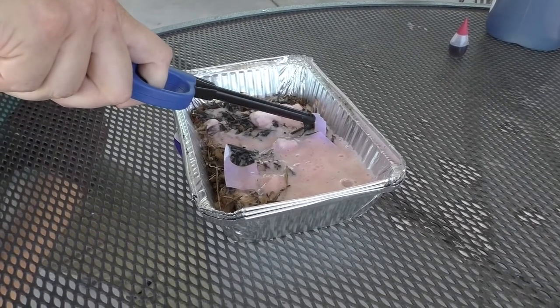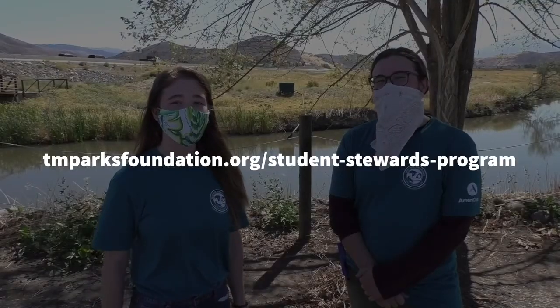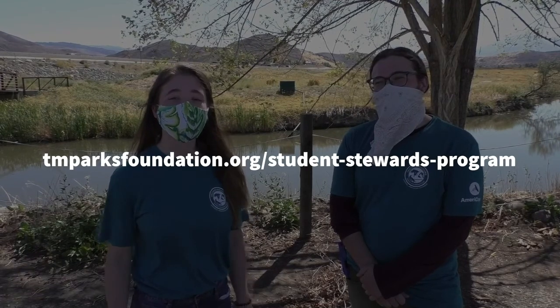It's so cool! Thanks for tuning in, Naturalists! If you'd like to see more cool experiments, follow us at Truckee Meadows Park Foundation Student Stewards Program page or subscribe down below!